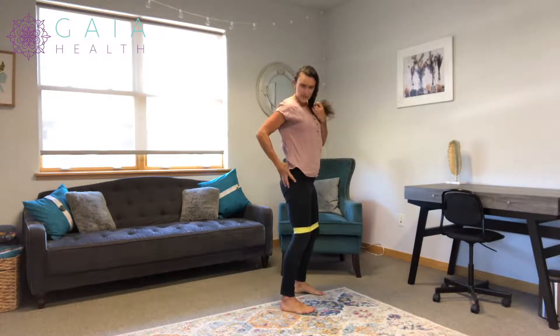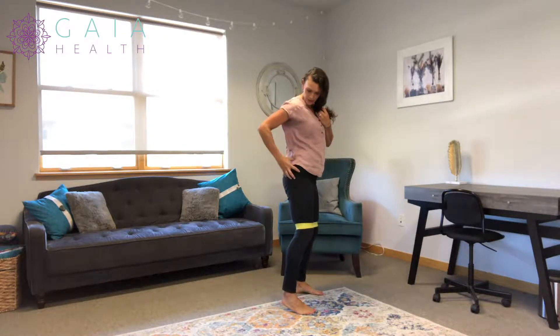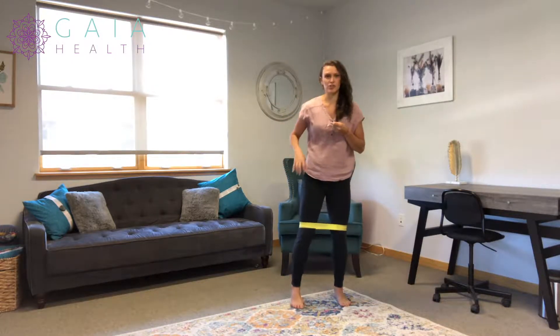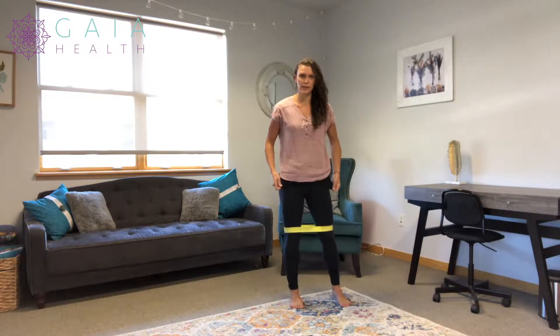That resistance will be activating your glute medius. The glute medius is a smaller part of the glute — this bigger one here is the glute max. The glute medius is the side butt, and that's really important in hip stabilization. So lateral walks are great for working on hip stabilization.